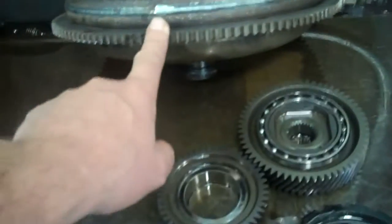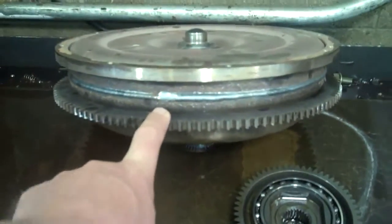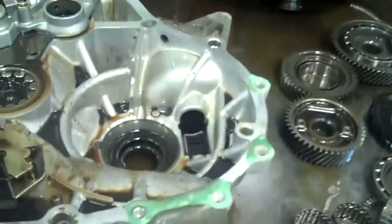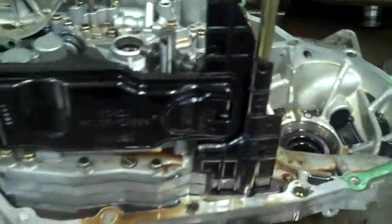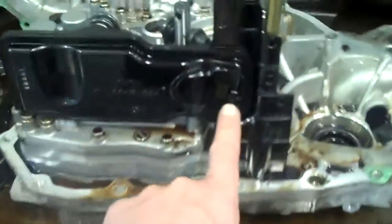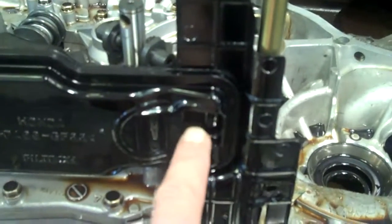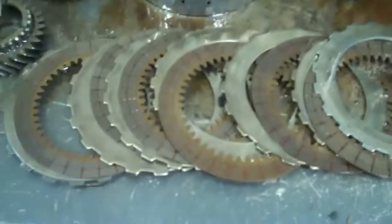The torque converter here — that's what failed. Inside there there's a clutch, and that failed and it created a liquid sandpaper. That might be too strong of a term, but it created too much friction inside your transmission and contaminated the fluid, plugged up your fluid and your filter.